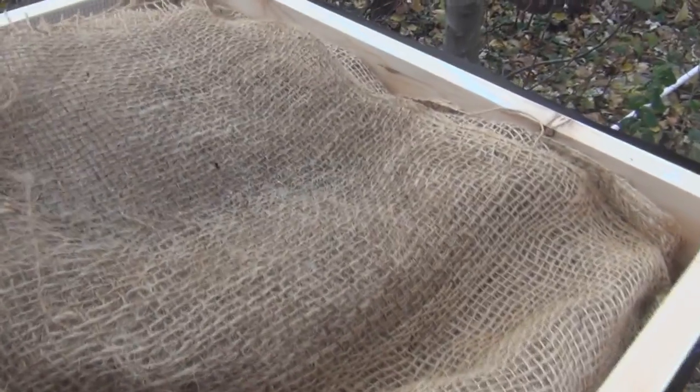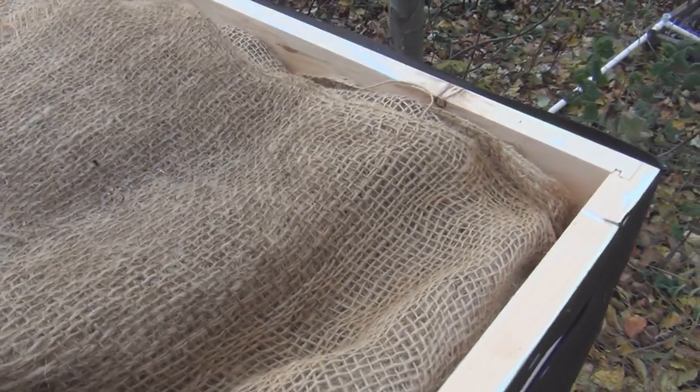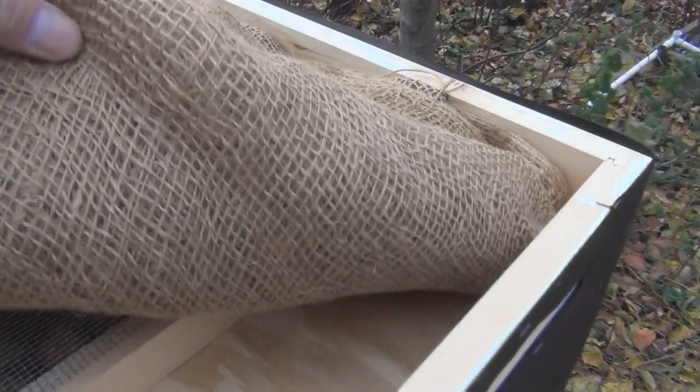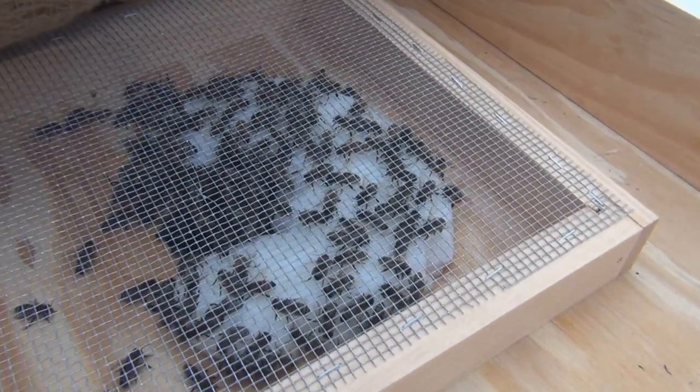It might be a good idea to cut another piece of burlap so I can interchange them and replace it with a dry one once it gets really soaked. You can see the bees underneath here going after the fondant.